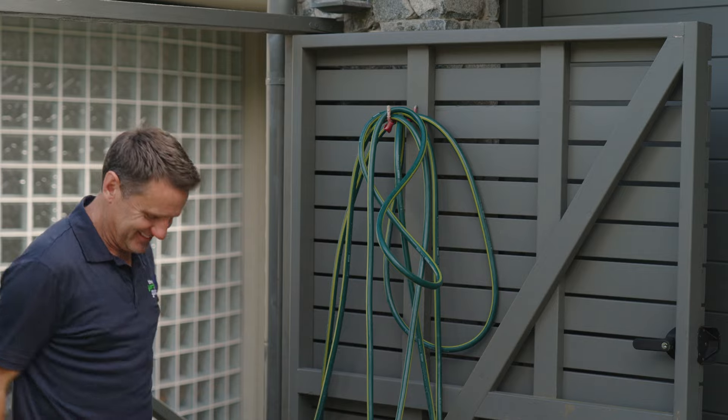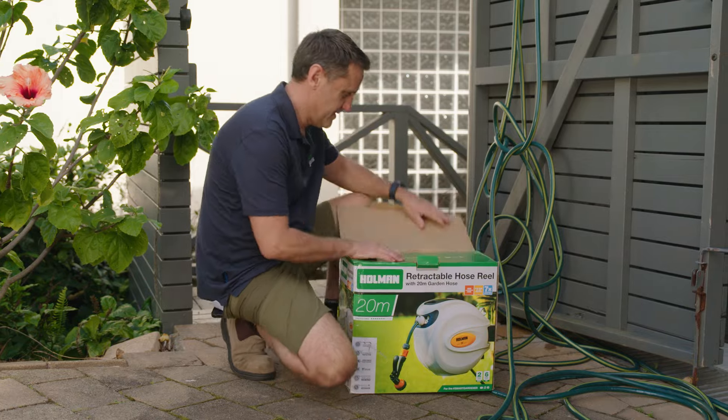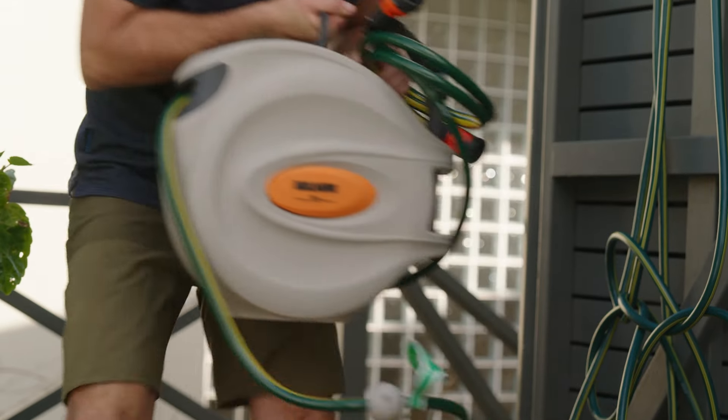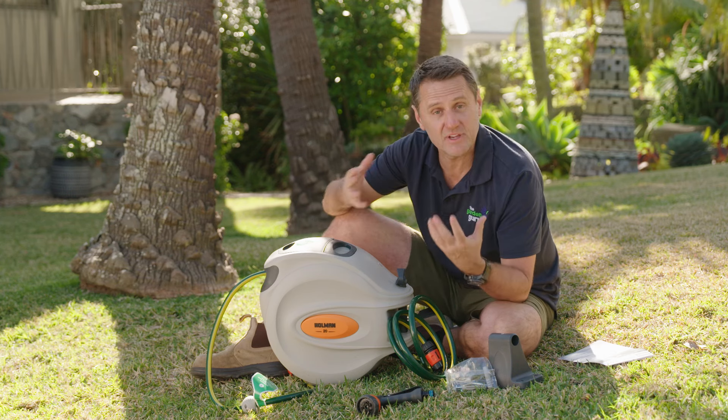They'll think I'm just a kind bloke with a gift, but really, I'm helping myself here by getting them one of the best hose solutions in the entire international market. Because I have one, and I know it makes the job easy. The Holman Retractable Hose Reel.